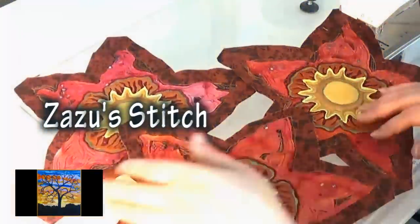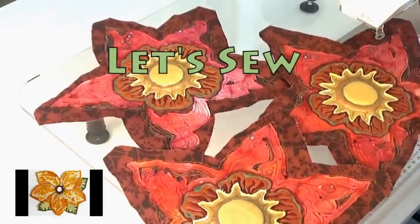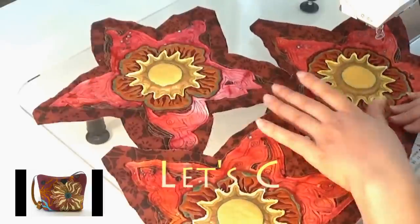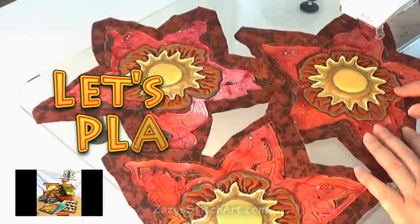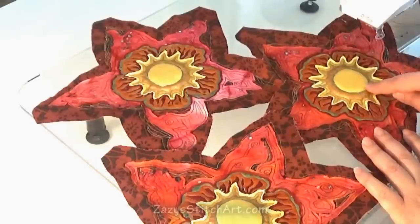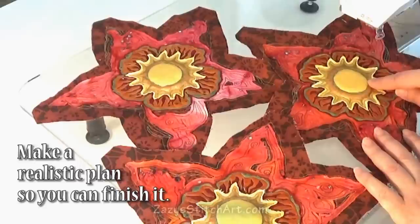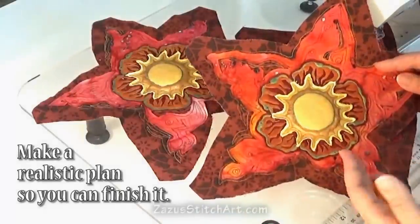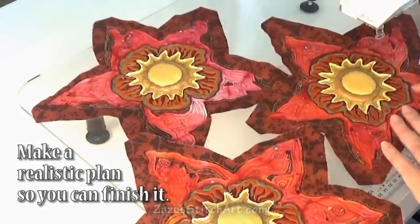Whatever we do to our flowers, it's good to keep in mind that we're going to do it three times — unless you're trying something where they're not the same. So when I do my satin stitching and later my beading, I'm not going to do a super dense plan all in one neighborhood on one flower and then realize I'm going to tire out before I finish the whole project. My philosophy is: do what you can, but don't overcommit.